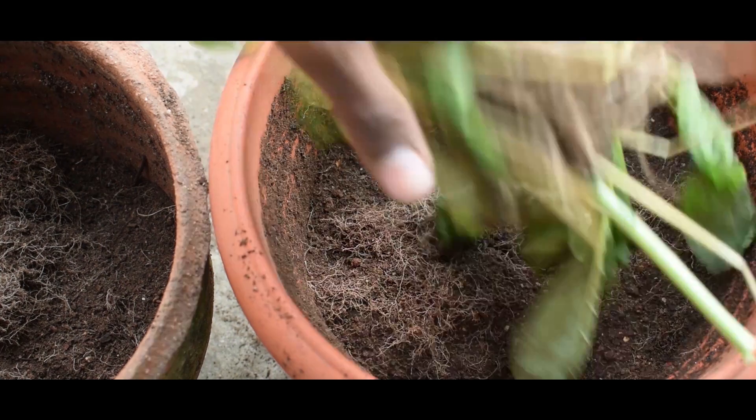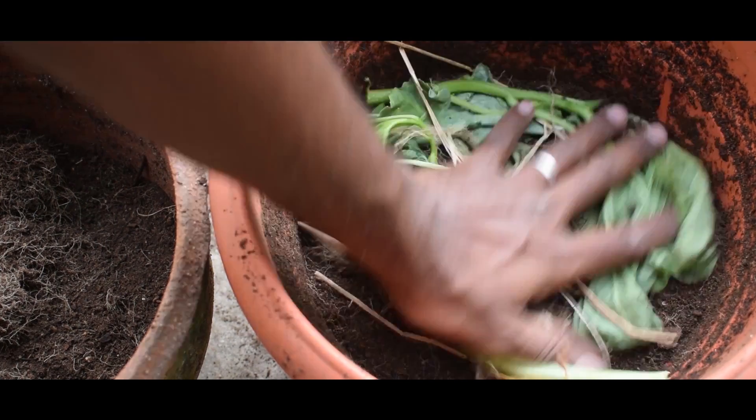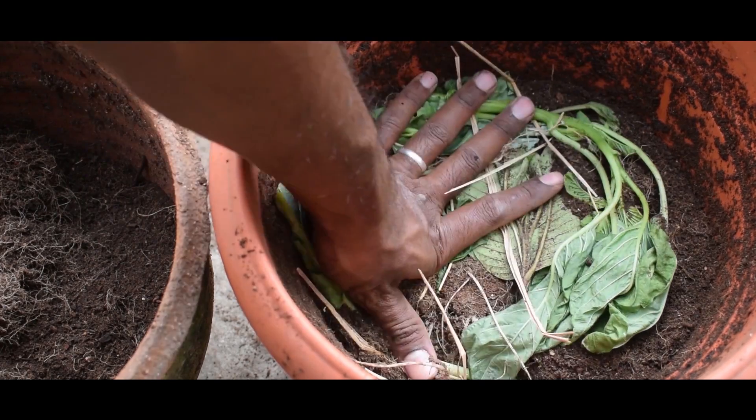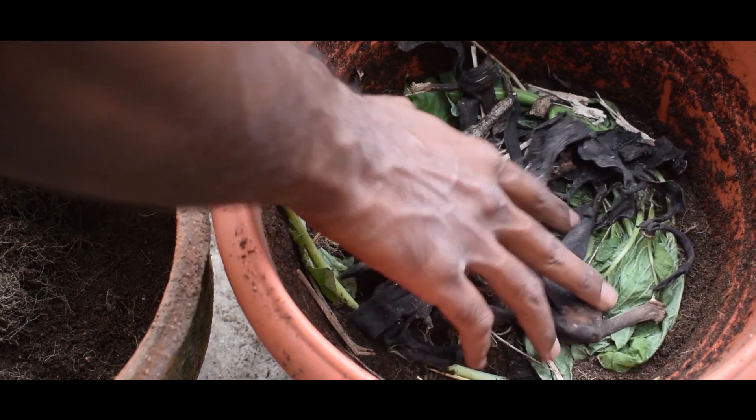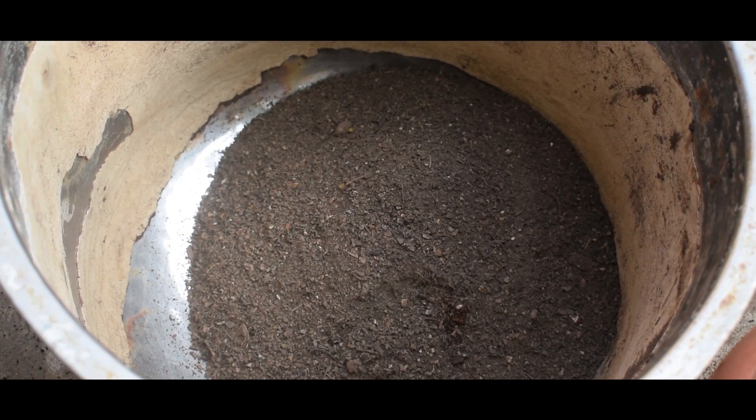When we add the nutrients, there will be green waste. If you add a paste in the pot, it will add potassium. This paste will add nutrition in the pot.